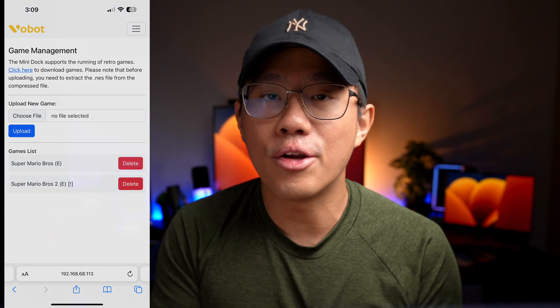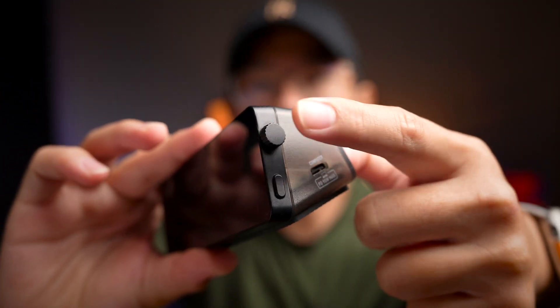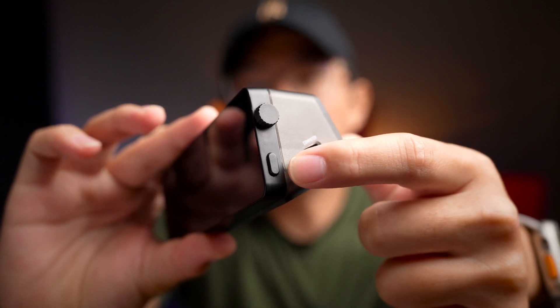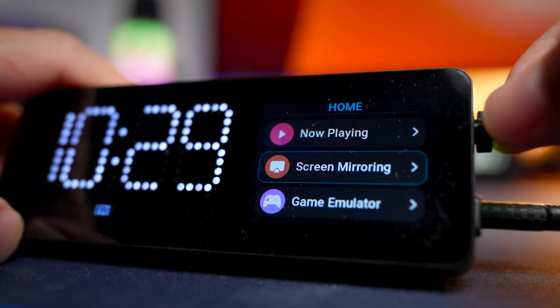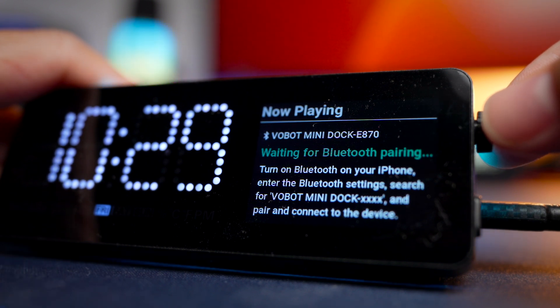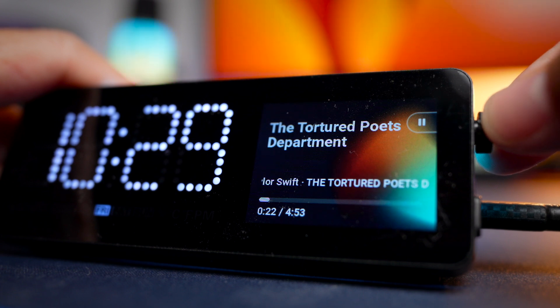There are two main control interfaces on this device. First is a scroll wheel that also acts as a button you can press, and there's also another button at the bottom that acts as a back button. You can press the scroll wheel to enter the menu system, scroll around, and press to go into an app. There are 10 apps in total plus one settings menu.